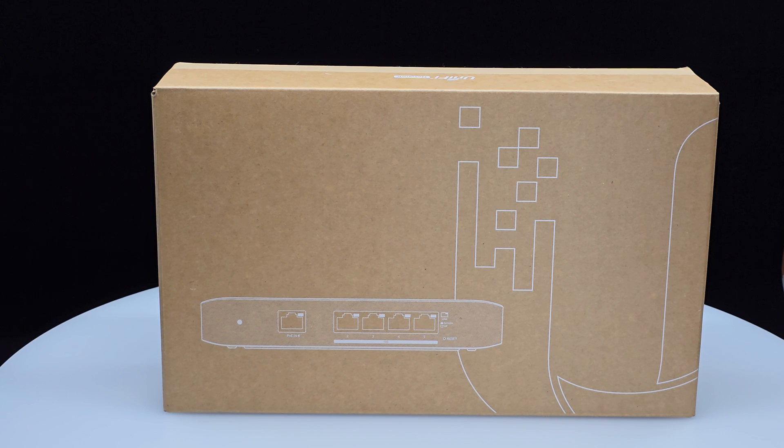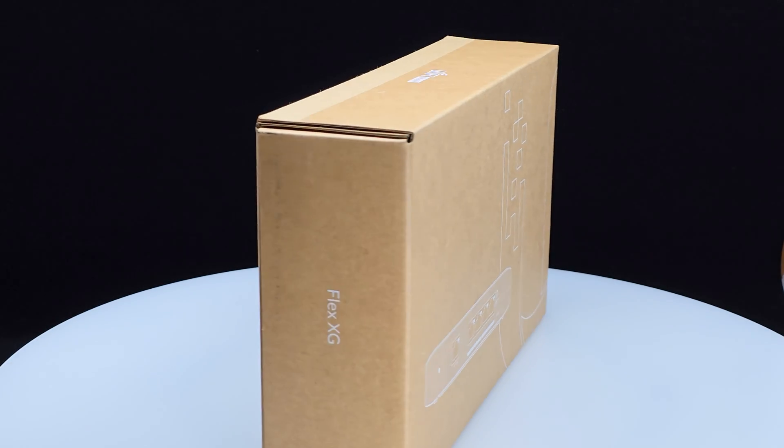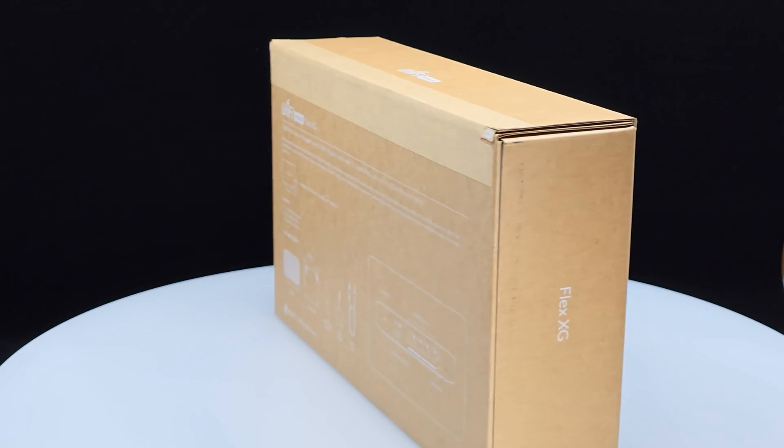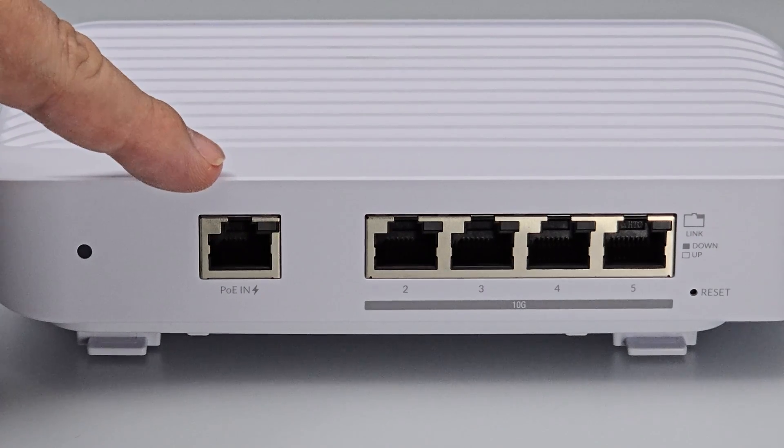In this video, I will check out the USW Flex XG — UniFi's 10 gigabit layer 2 switch — with not 1, not 2, not 3, but 4 — that's right — 4 ten-gig Ethernet ports and an additional 1 gig port that supports PoE-In.